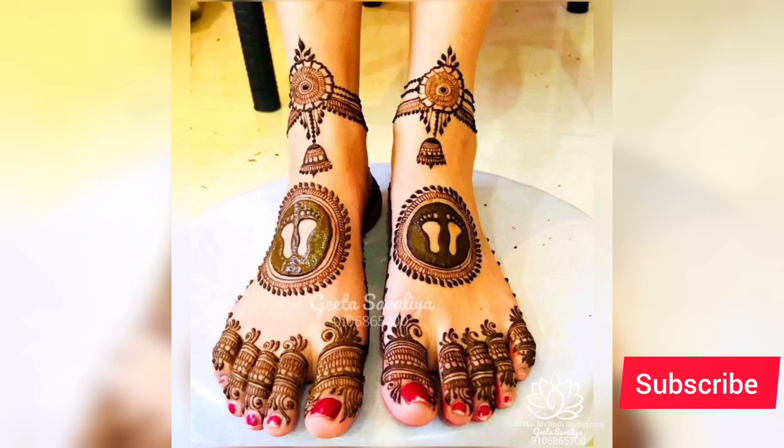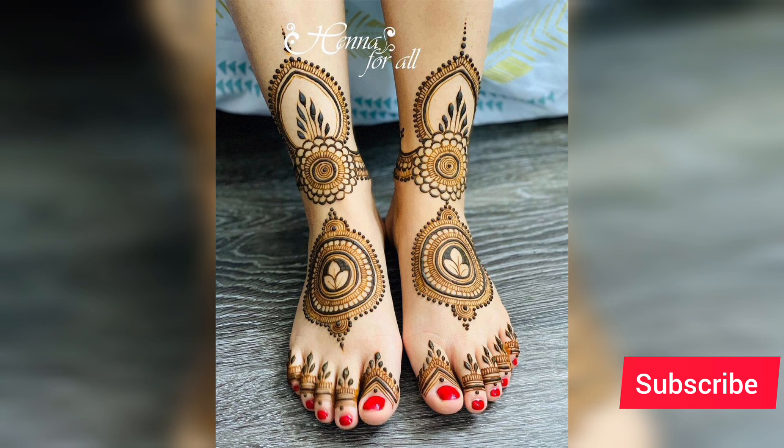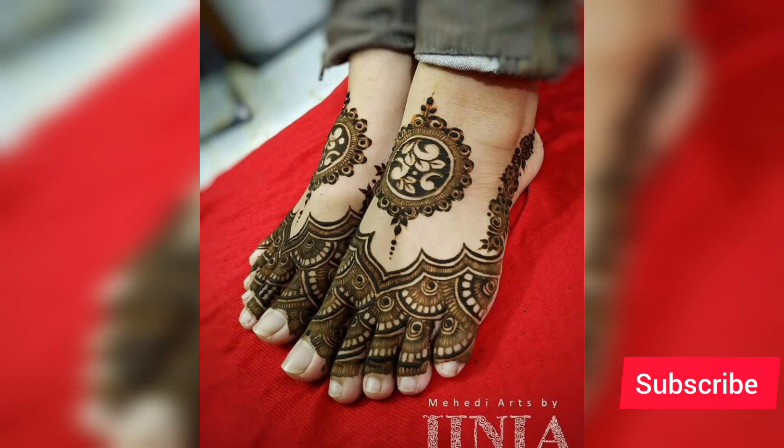Hello guys, welcome back to my channel. Today in this video I'll be sharing with you guys Mandala mehendi designs — usually on back hands and pairos (feet). Very pretty designs.